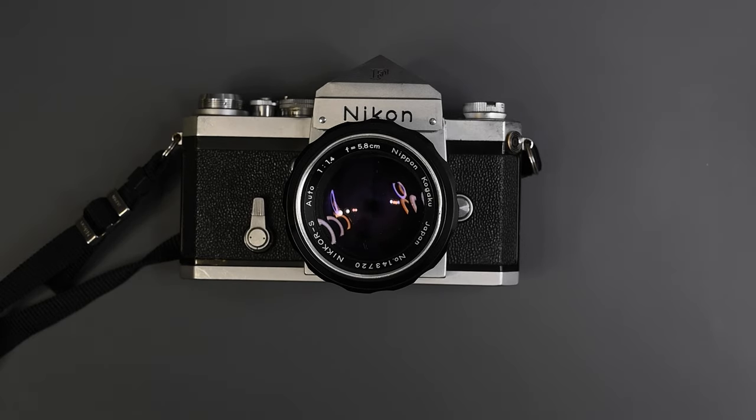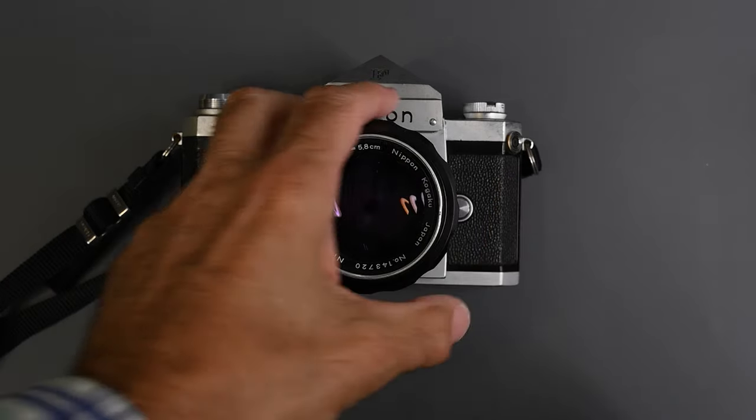You could add a meter using a photomic prism head, which had the meter in the finder. The Nikon F took not just this plain prism finder, but also a waist level finder, a sport finder, and a high magnification finder, all of course with no meter.